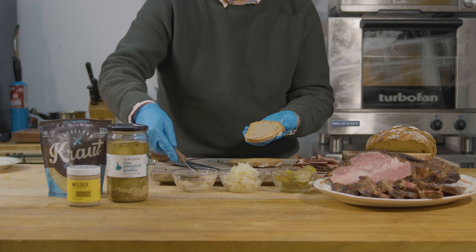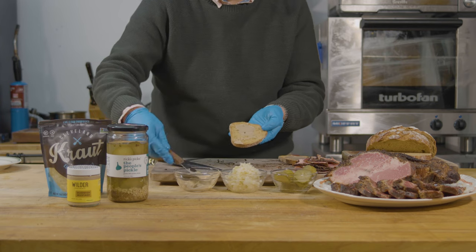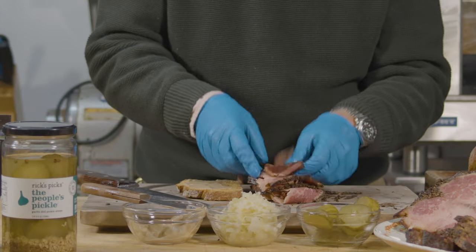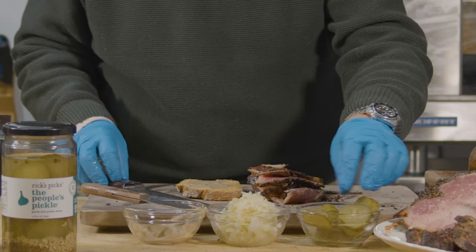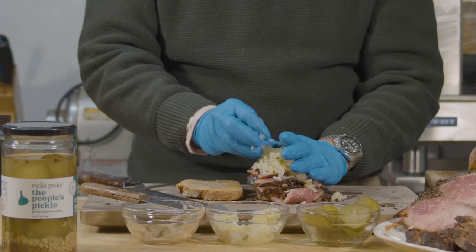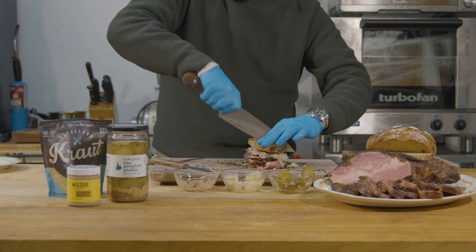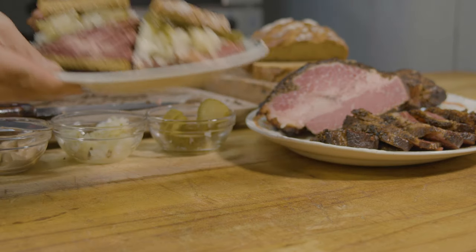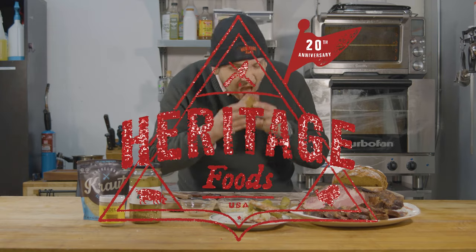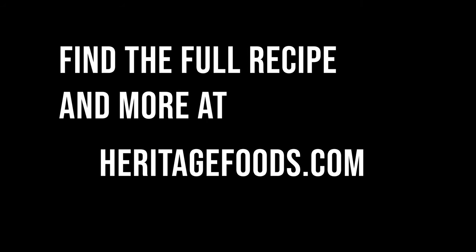Slather some mustard on both sides of your bread. Add some sauerkraut to your liking, and the pickles. Slice it up and plate it and enjoy. And that's how you make a smoked wagyu pastrami.